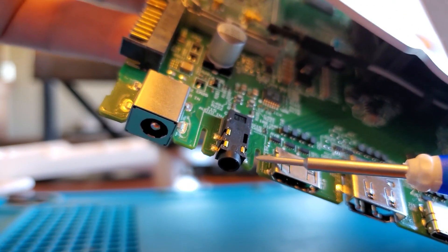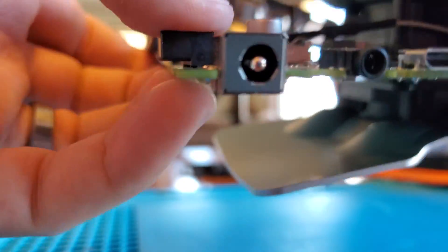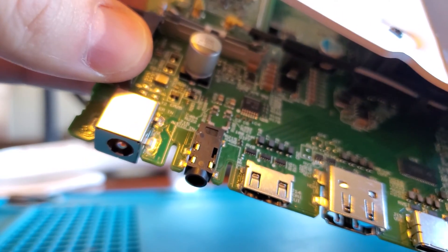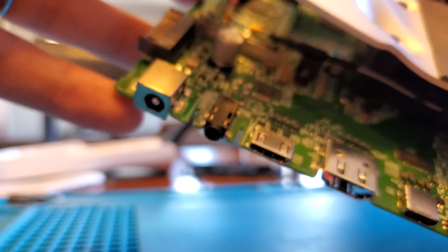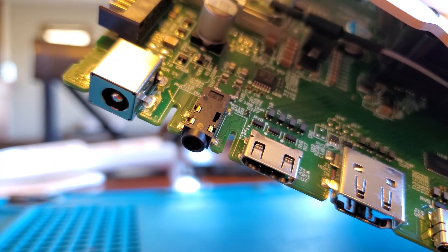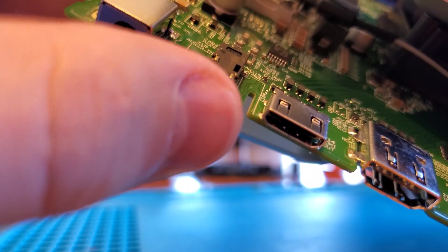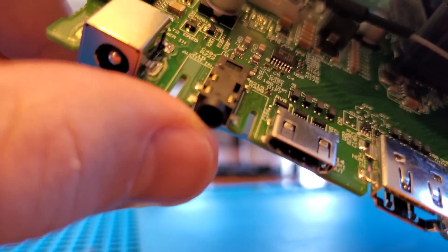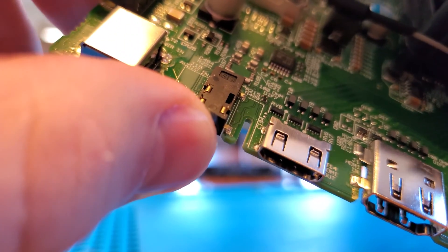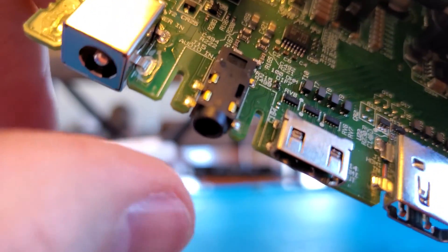You'll notice there are four different places where this 3.5mm connector connects to the board — four different soldering joints. Just barely touching it, you'll notice those pads are lifting off pretty easily. The problem with this board was that we were getting audio out of only one channel and the other channel was crackling. You can see it's because of a very loose connector — the soldering joints on here are just not very good.